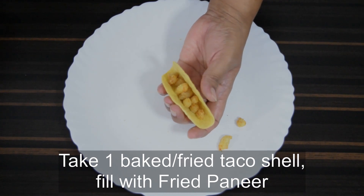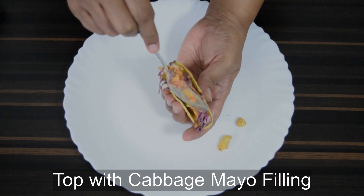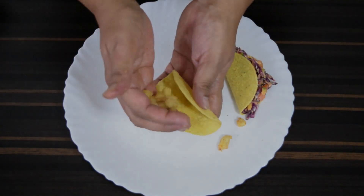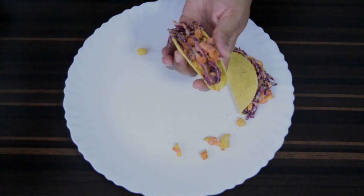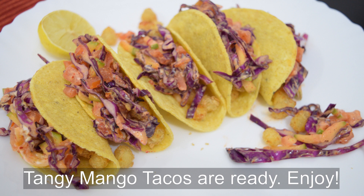Now take a taco shell and first fill with the fried crispy paneer. Top this with the mango cabbage mixture. The level of spice can be adjusted in both fillings to suit your taste. The crispy mango tacos are ready — enjoy!